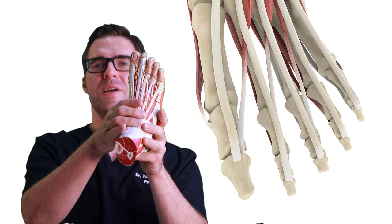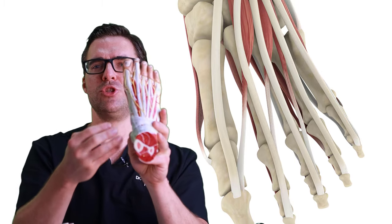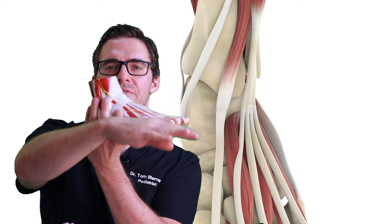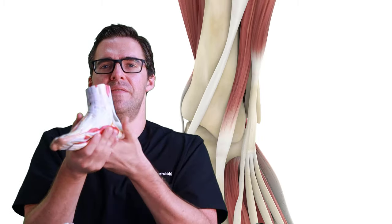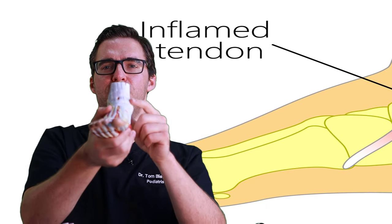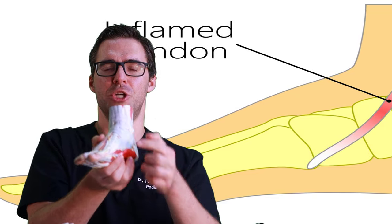Take a look on top of your foot. You have a couple of common structures. You have the extensor tendons right here - these tendons work by lifting your toes. Then you have the tibialis anterior tendon, which works on lifting your foot, turning your foot in, and maintaining your arch.